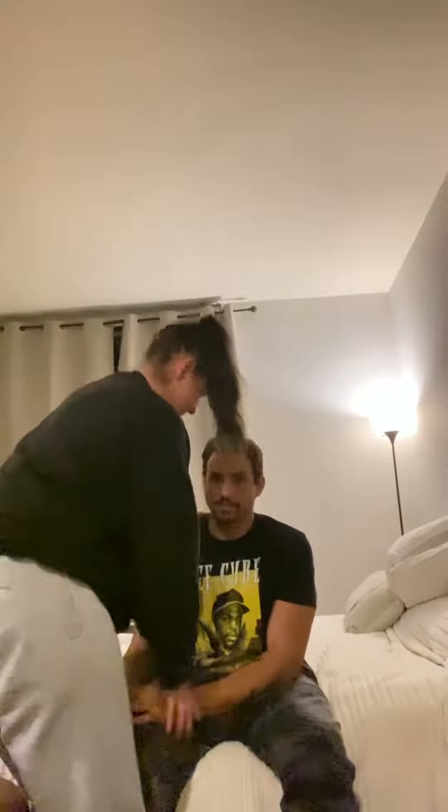Good, feet flat. Good. You're going to put both hands here. I'm going to travel around you and we're going to push off with this leg, but I want you to use all your hand strength to push off here. You got that?